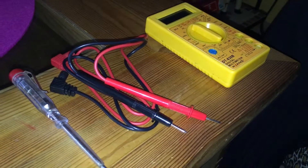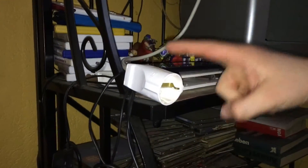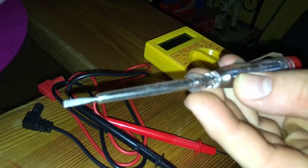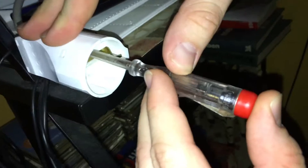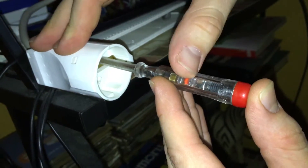Hello again. Today we are going to check voltage in a plug. This is a plug. First we will check it with a voltage tester. Use your thumb and push it up and plug it in, and you see a light inside the tool.